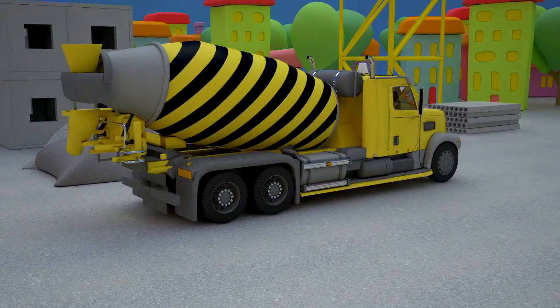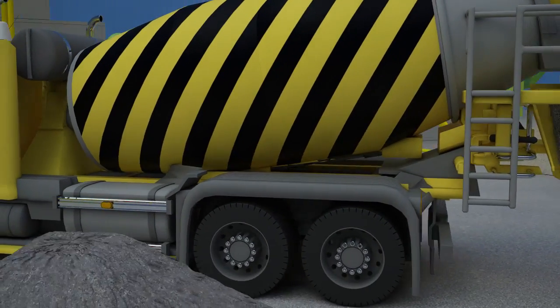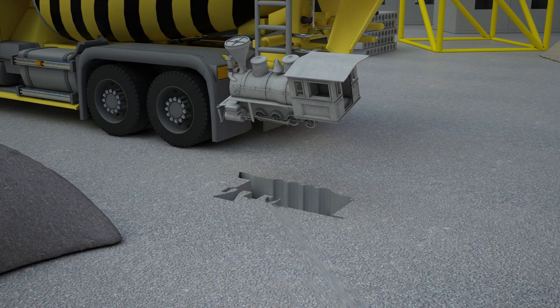Now we need to mix it well. For construction purposes, concrete is poured into molds and then constructors wait till it hardens. Let's look what figure has turned out from our form. Look, it's a train!